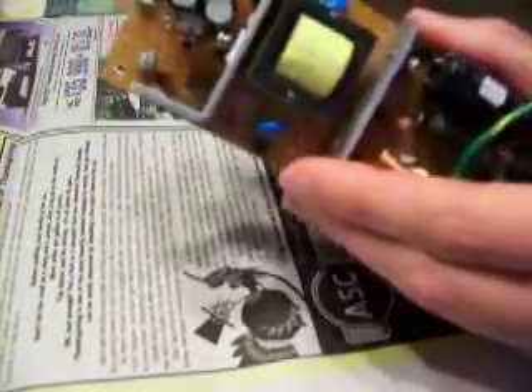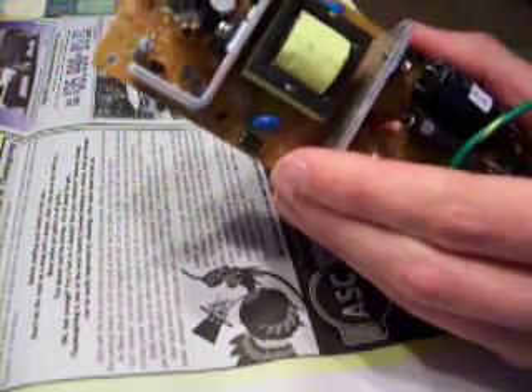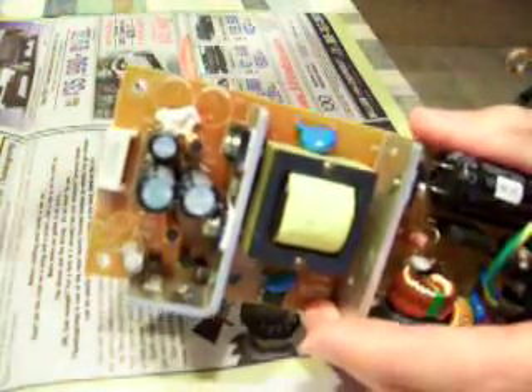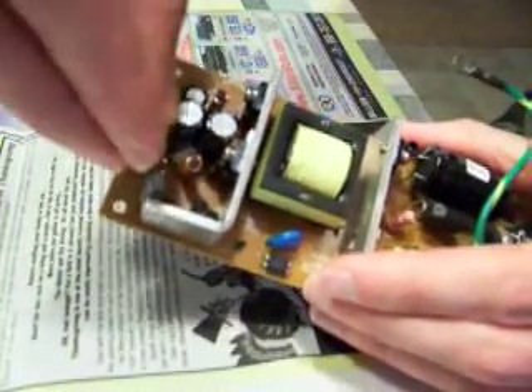On this particular board, they have a mark here that indicates ground. These caps are polar, so make sure you put them in the correct way or they will explode.